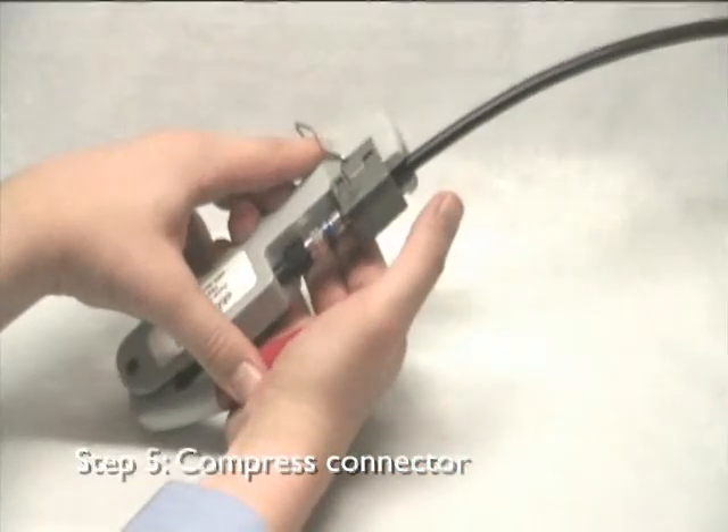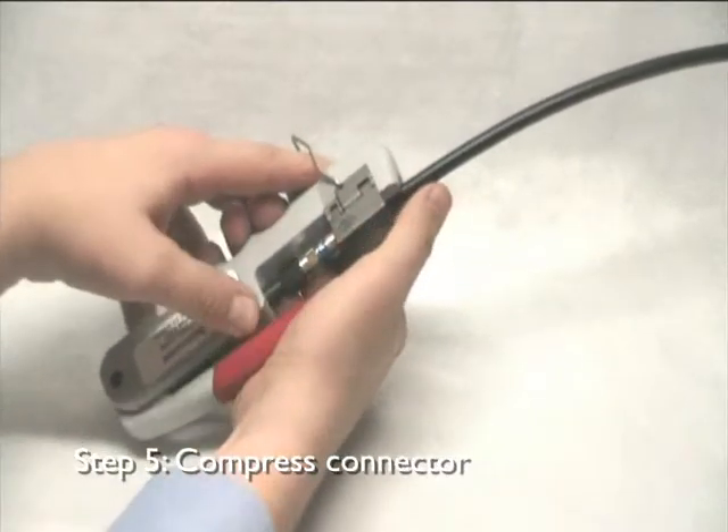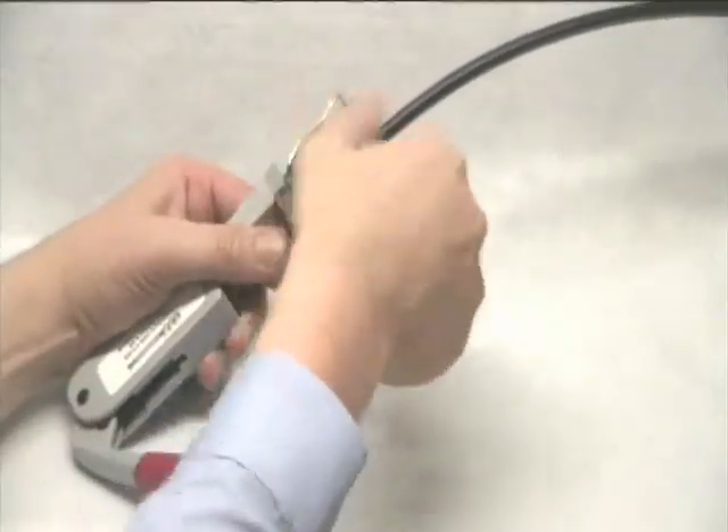Squeeze the tool handle to compress the connector onto the cable. This will form a 360 degree conical seal around the cable. Lift the tool handle to retract the plunger. Remove the finished connector assembly from the tool.